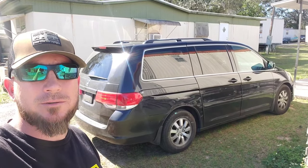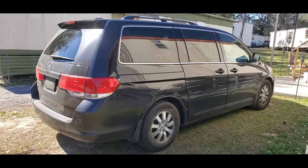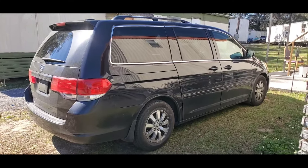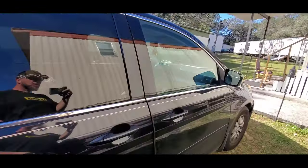Hey everybody, welcome back to the channel. On today's video I'm going to show you how to unlock your Honda Odyssey. A customer locked the keys into the vehicle and we're here to unlock it.